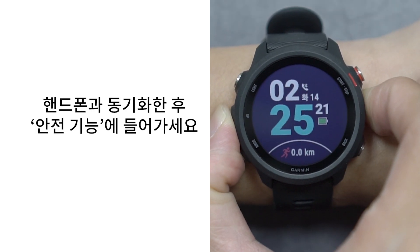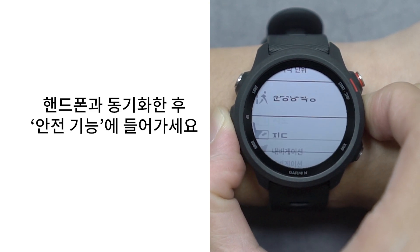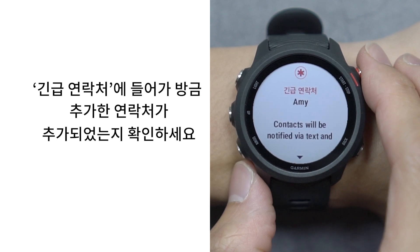Sync the device with your phone and go to Safety. Tap Emergency Contacts to see if your contact has been added or not.